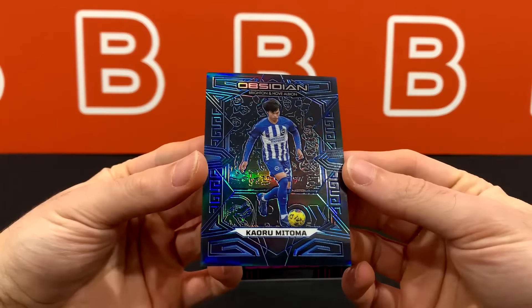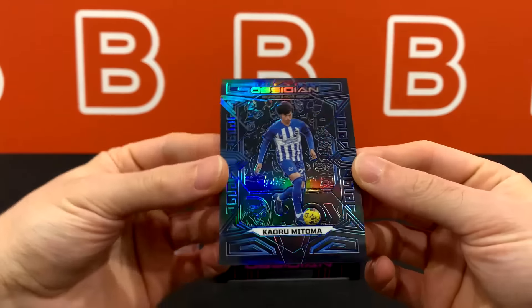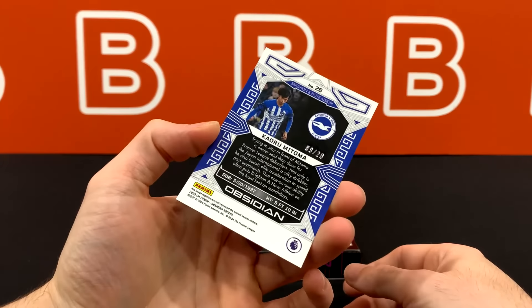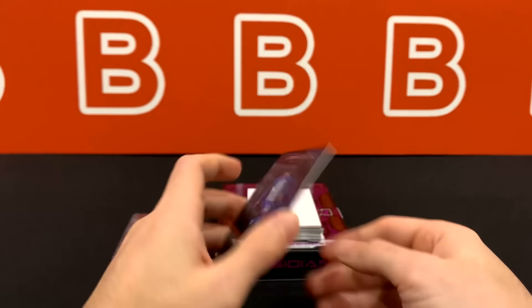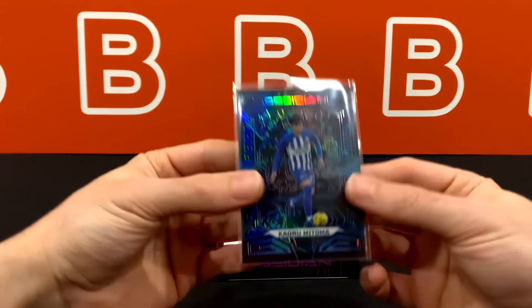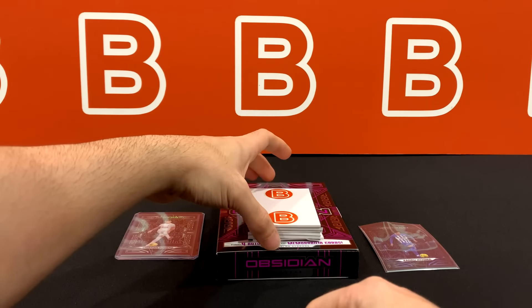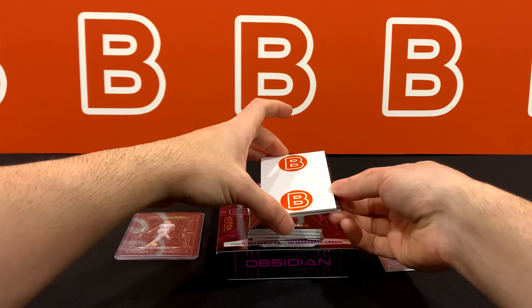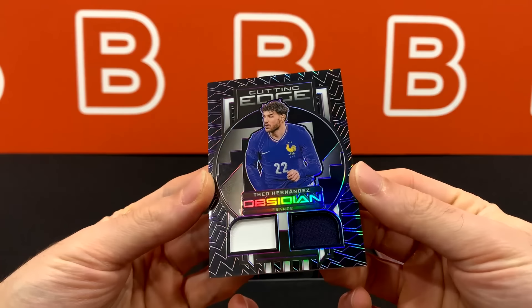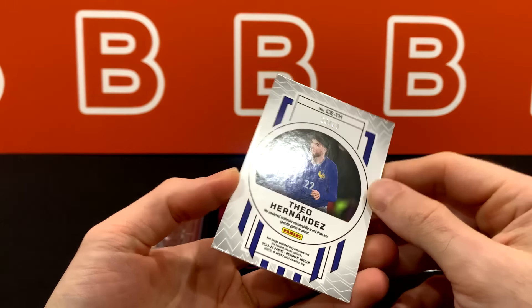Next up we have a Blue Electric Etch — Kaoru Mitoma, blue on blue, 9 out of 20. It actually looks a lot better in person than on screen because you can really see the blue. A lot of these are unexpectedly numbered way lower than other Prism or Chrome sets from Panini. Going to sleeve everything at the end to save time, but let's see what our first patch is going to be.